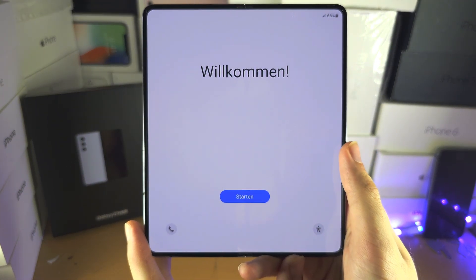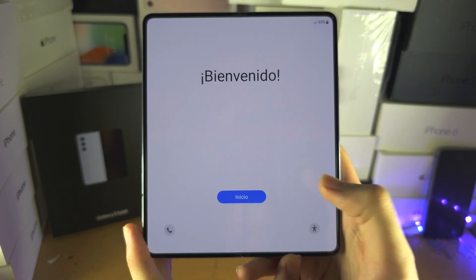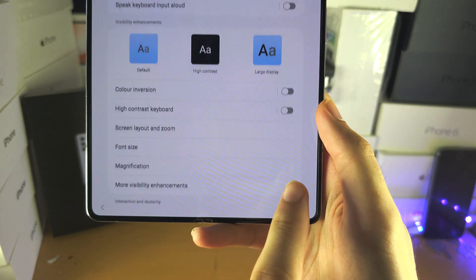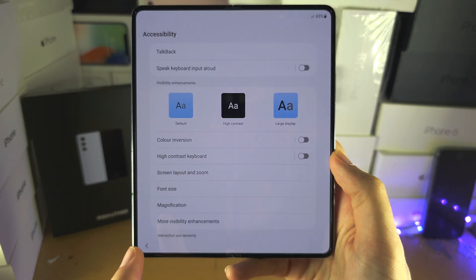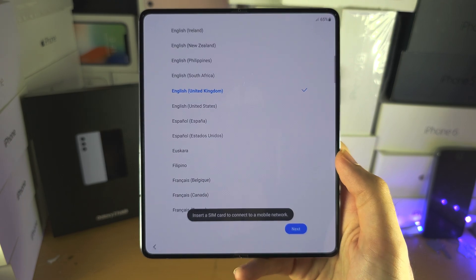Welcome everyone! The first step to set up your Z Fold 5 is if you have any accessibility settings you need to use, just tap on this icon here and then turn on the settings you need. Otherwise, let's tap on the blue button.